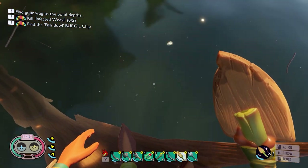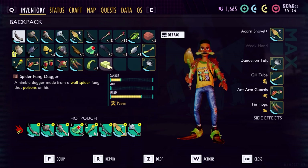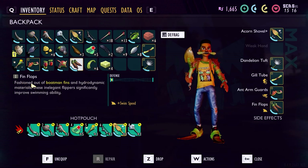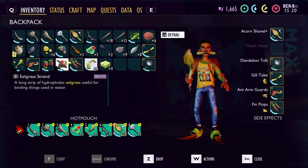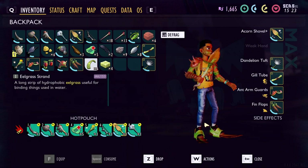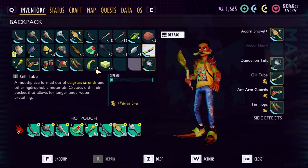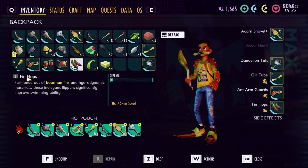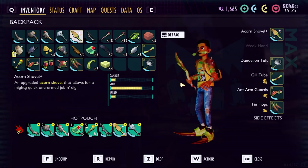It's all the way deep, but you need to have these fin flops — you need four of these and some of these to make it. You also need your shovel and the breathing thing — the gill tube. So you need the gill tube, the fin flops, and your shovel. This is what you need to go to the deeps.